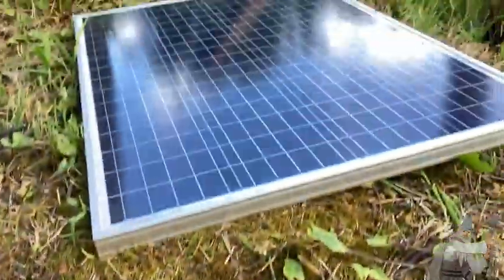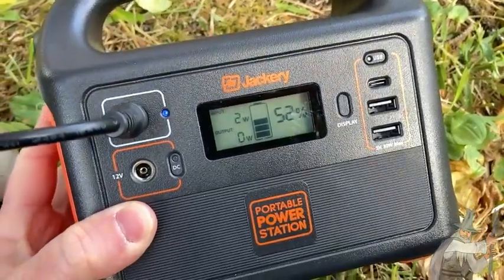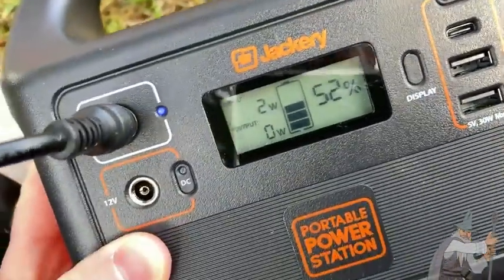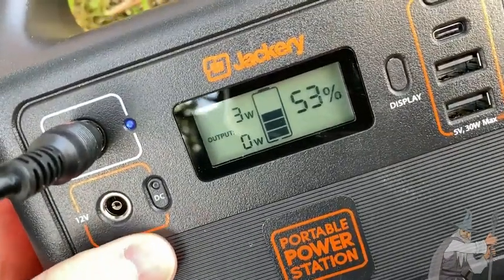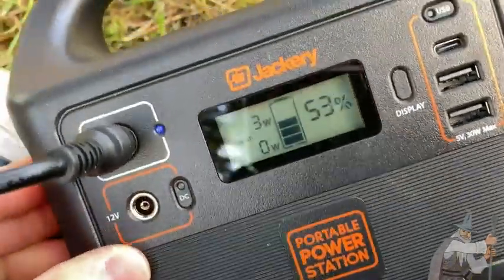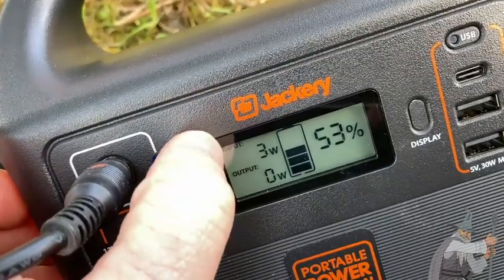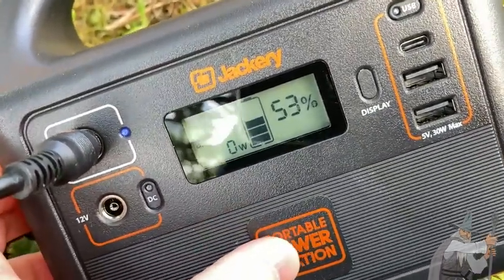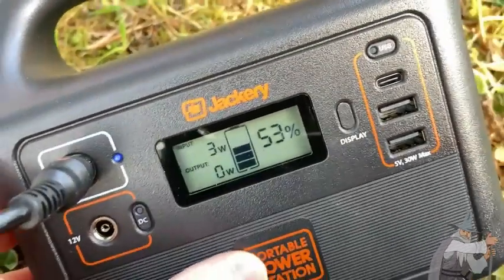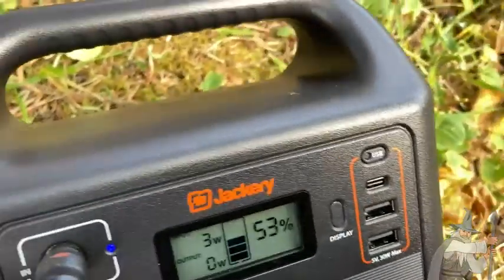This Jackery and this solar panel — this is how I got 100% of my electricity. So I probably should have gotten something like the Jackery 500. If you're looking for one of these you have lots of choices — you can get any of the Jackerys, and the more you pay the stronger the Jackery. Or you can get other brands, and sometimes you can find some that are a little bit cheaper.